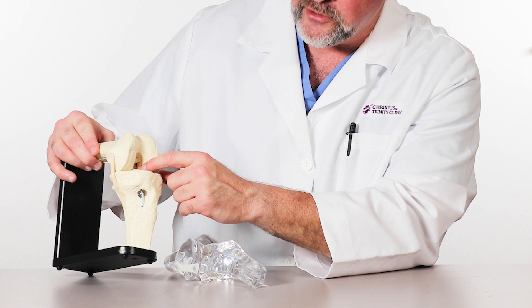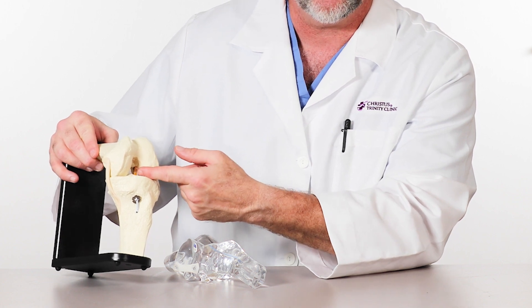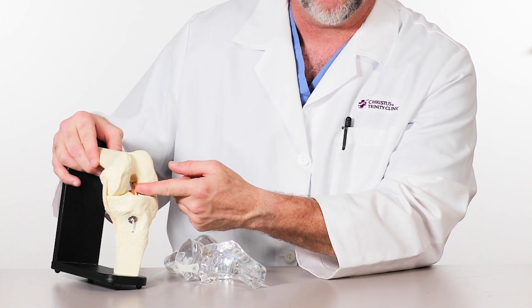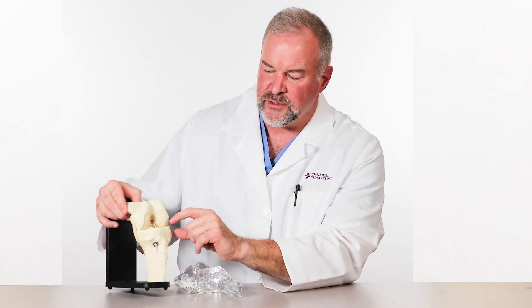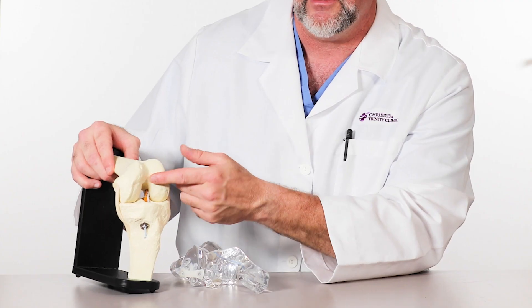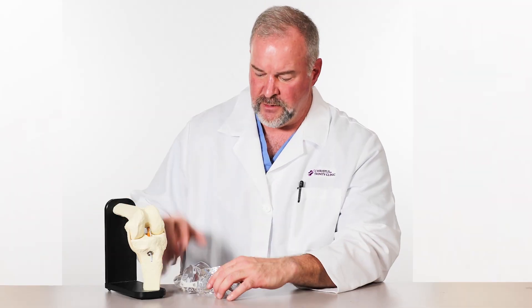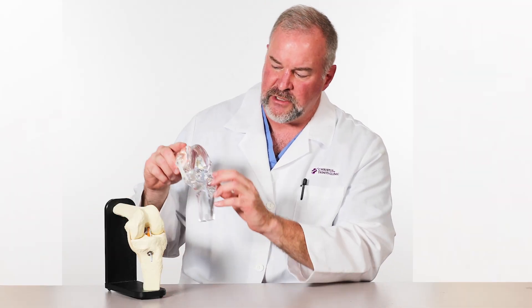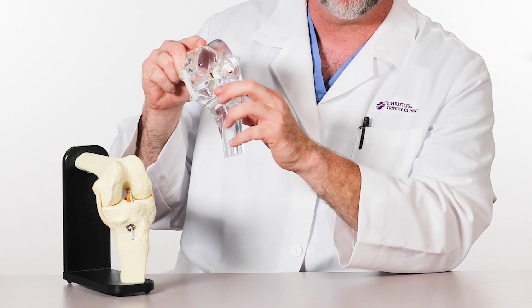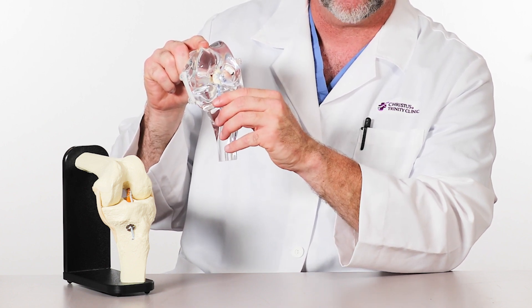In the instance of ACL preservation, we have to understand a little bit about anterior cruciate ligament injuries. The majority of the time, the anterior cruciate ligament is torn in the center of the ligament — if that occurs, our options are limited for preservation. If it pulls off of the shin bone or tibia, or pulls off of the femur or thigh bone, then there are possibilities to reattach that. In this model here, you can see we have reattached the anterior cruciate ligament to the femur, and this is referred to as an anterior cruciate ligament repair.